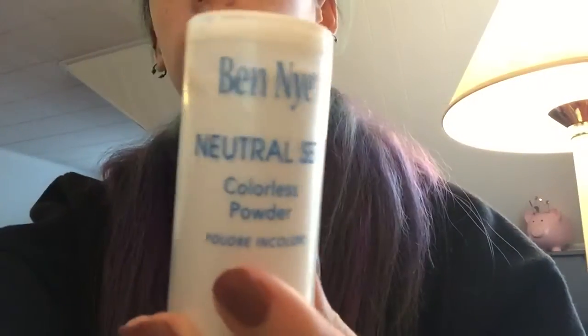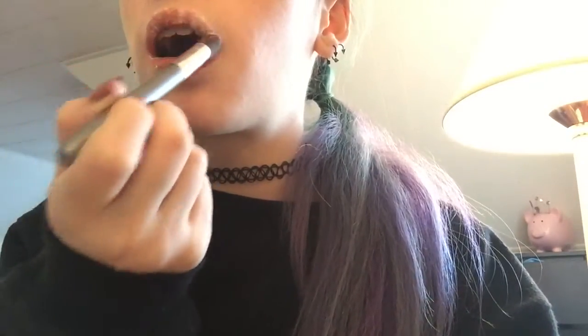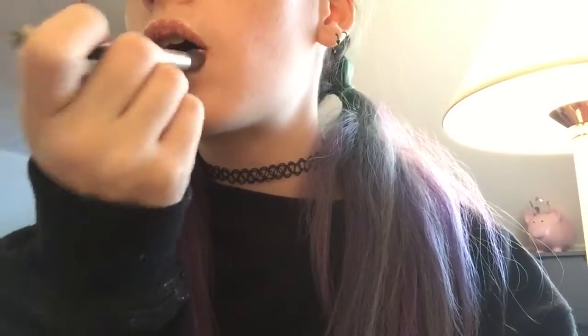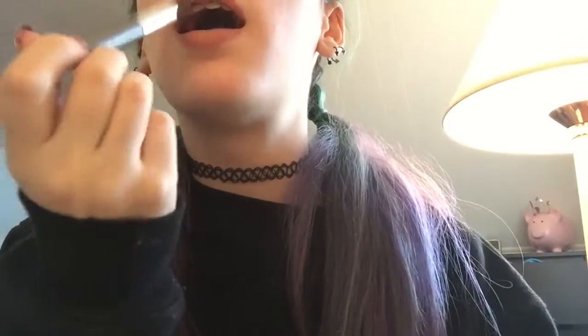Once again I'm just getting my lip brush and the translucent powder and applying that all over my lips, just rubbing in the translucent powder with the lip brush, just like I did with the lipstick.